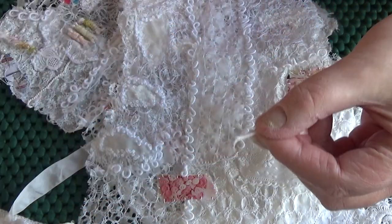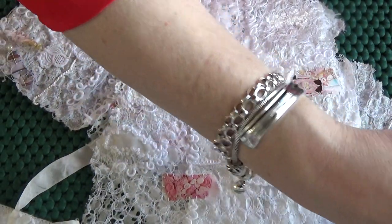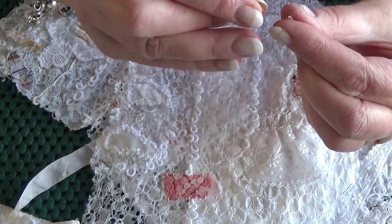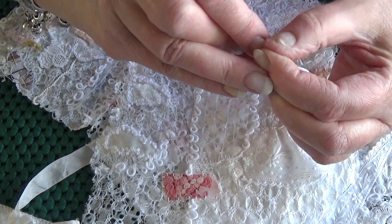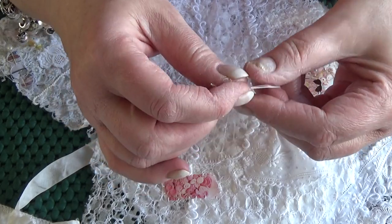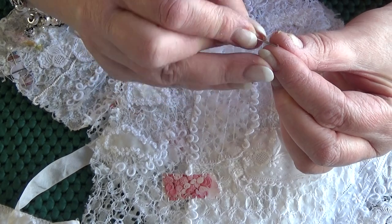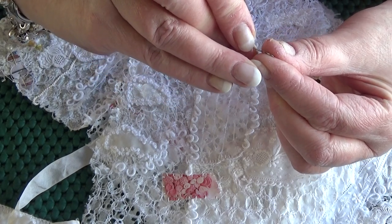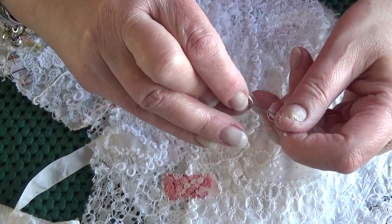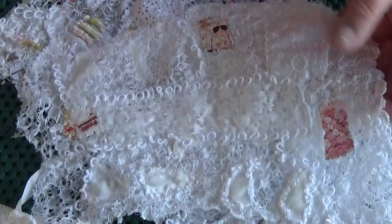I'm going to trim them so they're all the same length, then endeavor to thread my needle — which can be quite tricky with all these flyaway ends. If you have to put it in your mouth to get a bit of saliva on it, I would always cut that end off afterwards. Don't leave it in your work — you don't know what damage it can do further down the line.